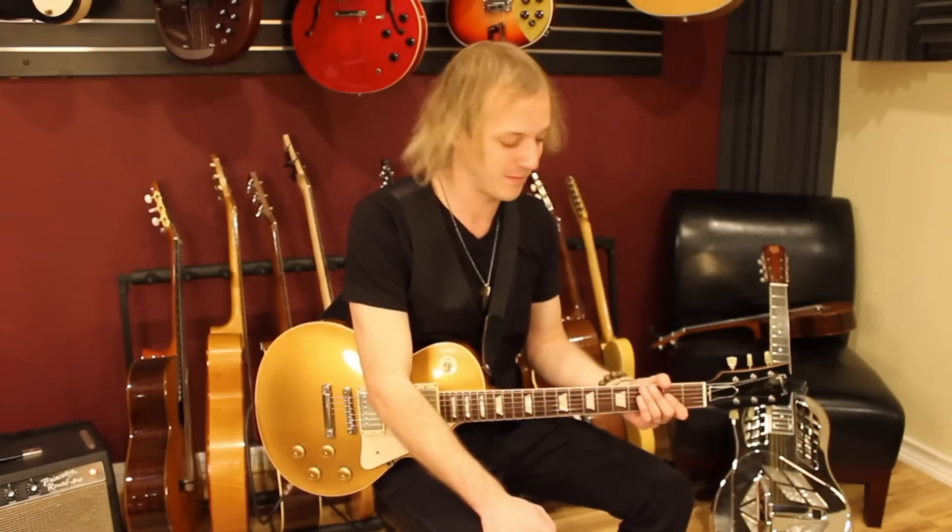Hey, how's it going? My name is John McLennan, and thanks for joining me in my studio today. I want to show you a guitar lesson by one of my favorite guitar players, as you know, Jimmy Page. This is from the song Heartbreaker, so let's zoom in and check it out.